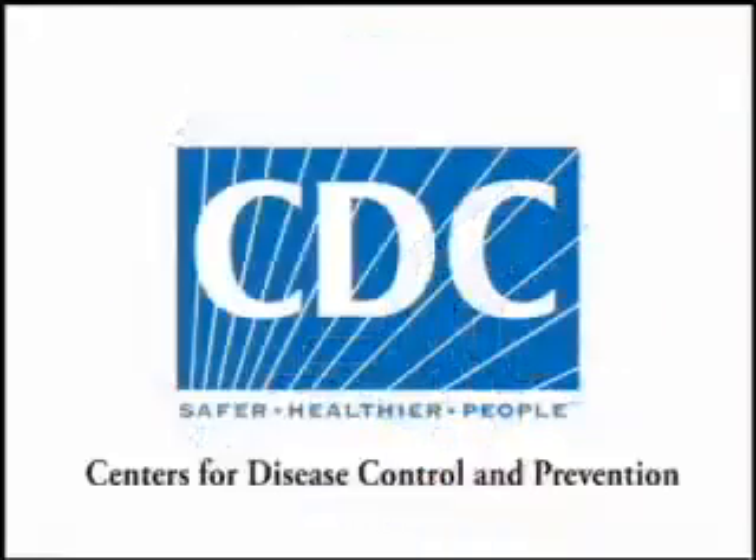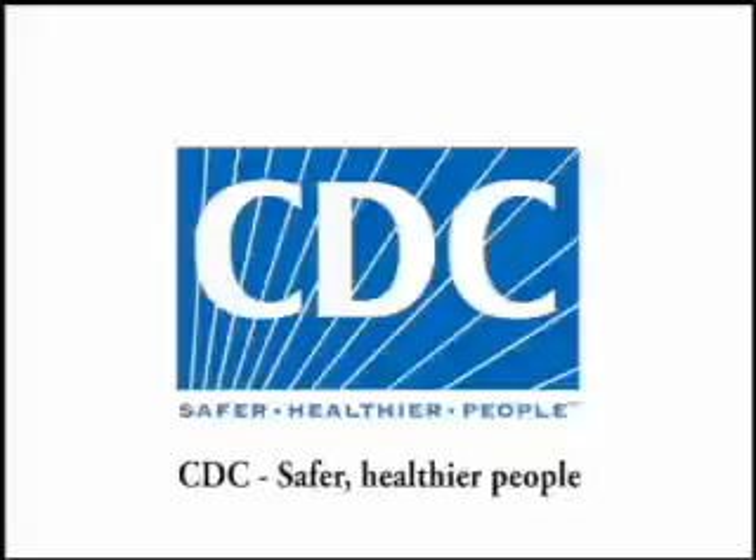This podcast is presented by the Centers for Disease Control and Prevention, CDC — safer, healthier people.